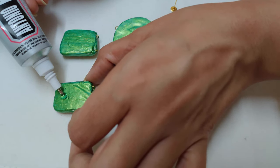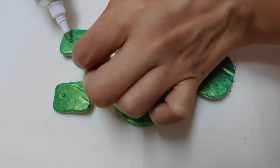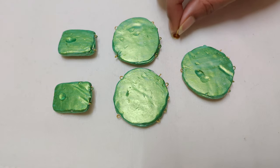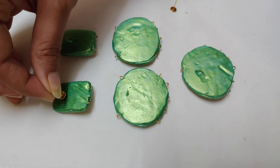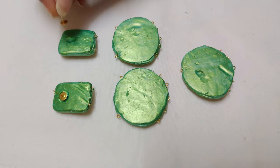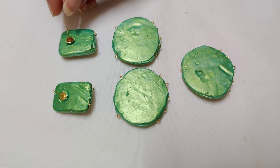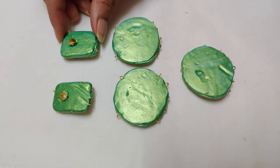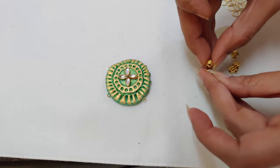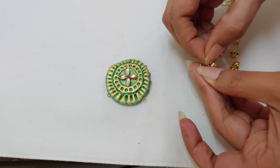Paste stud using adhesive. Now add some golden bells using jump rings.